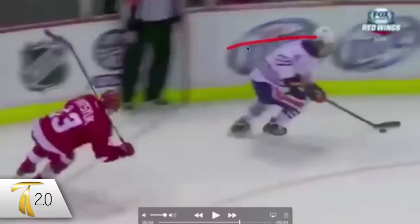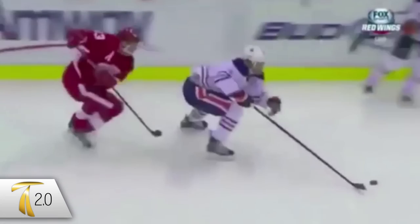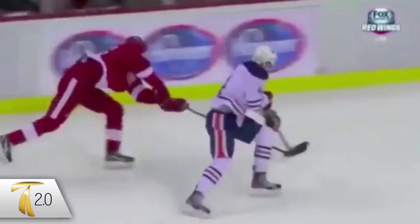There's a tiny chunk of area where Datsyuk likes to slip into, and we can see that Paul doesn't actually really see him coming — Datsyuk has almost snuck in behind him.